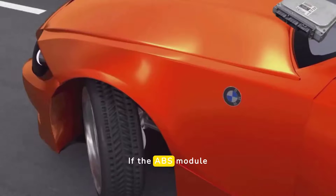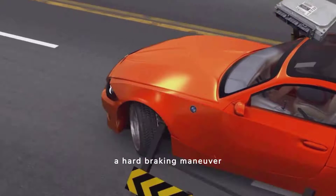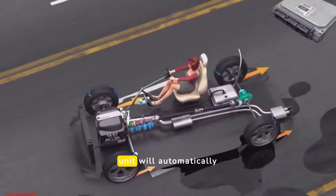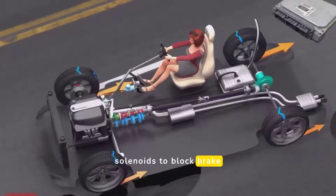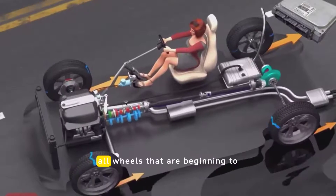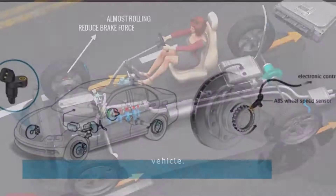If the ABS module detects any of the wheels slowing too rapidly during a hard braking maneuver, the hydraulic control unit will automatically use its isolation solenoids to block brake fluid pressure to any or all wheels that are beginning to slide, which helps keep you in control of the vehicle.